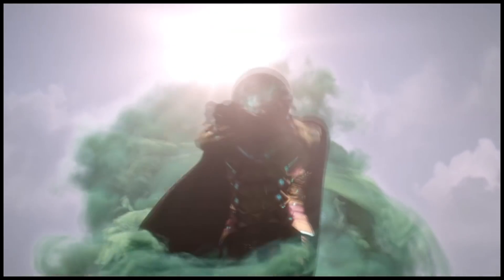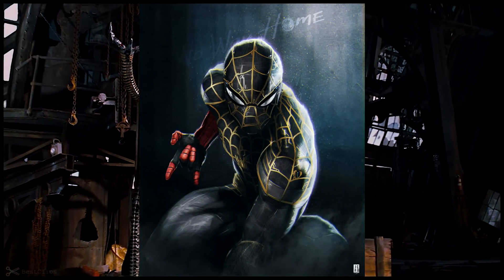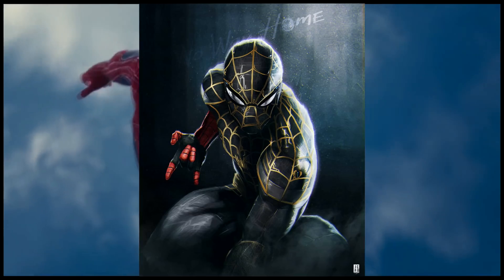Most of us by now know that one of the big suits in the new film is the new black and gold suit, which has this computer circuit type of pattern all across it, and of course the thing that sticks out is the red and black gloves.